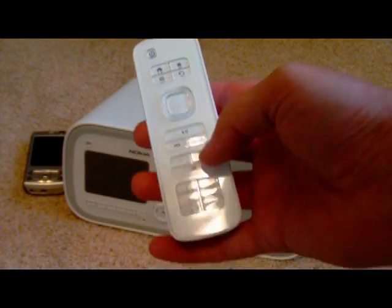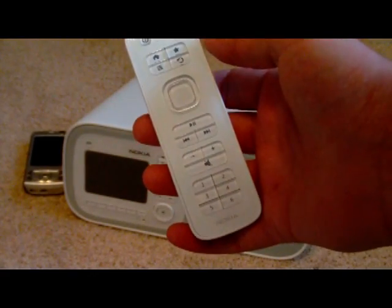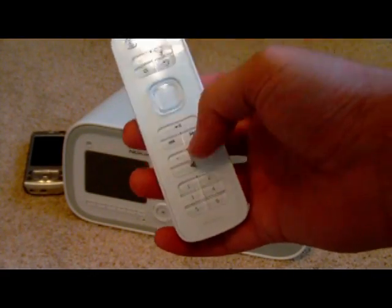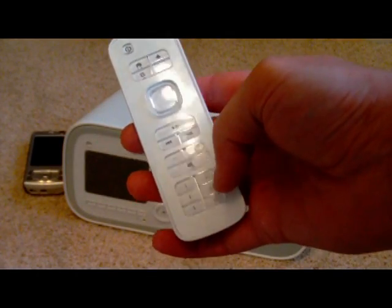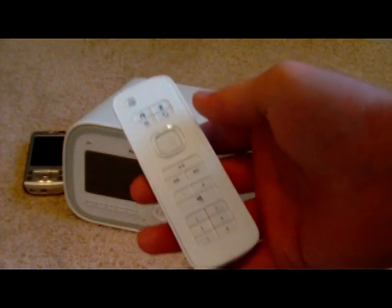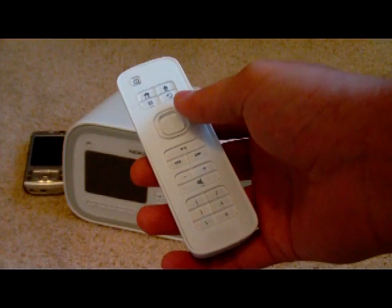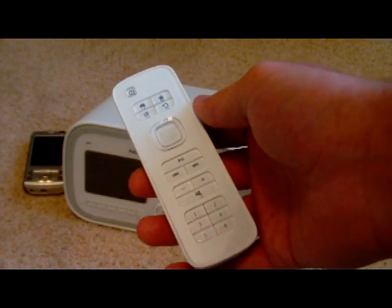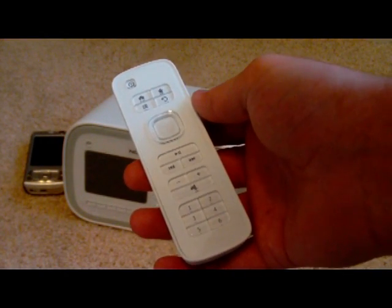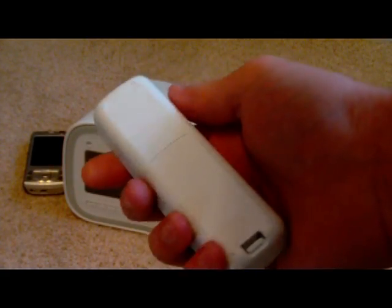And then play/pause and your volume controls. I would definitely like to have seen the volume controls on the remote be a wheel as opposed to buttons that you have to continually press or hold. These are your presets. One thing I really don't like about this remote is it does not have any backlighting, so there's really no way to know what buttons you're pressing in a dark room. But it's a nice little small remote.